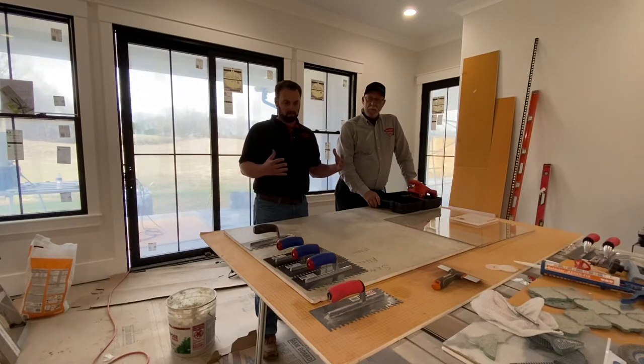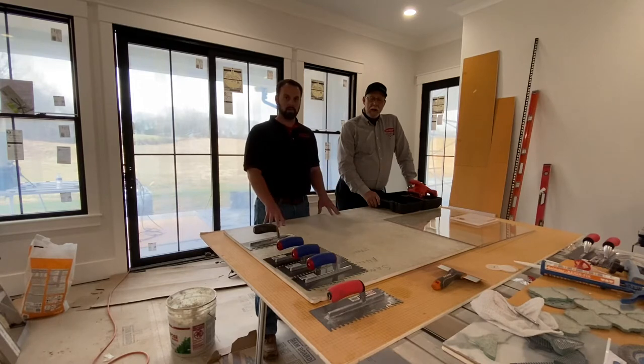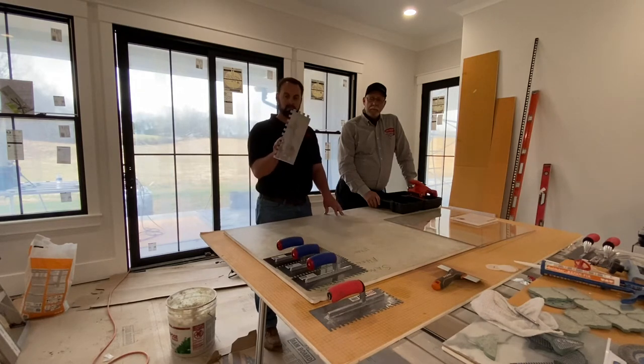Ordinarily you would back butter the tile or the substrate, and either use the flat side of the trowel to key in the coat — or key in the scratch coat onto the substrate or the tile — and then stand your trowel notches up on one or the other and set it. For demonstration purposes, we're going to show how well the notches fold over. We're going to trowel ridges on our substrate, which is a piece of backer board here, and set the plexiglass to show how well the notches fold on five different size trowel notches. We're going to start with a half by half inch, which is the old school industry standard large format tile trowel.